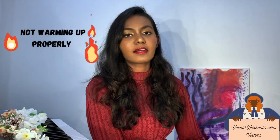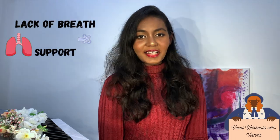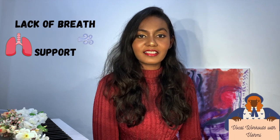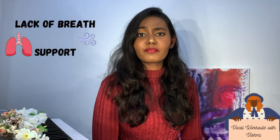Another reason for voice cracking is lack of breath support. What we have to do is practice diaphragm breathing techniques. If you practice your breathing techniques, you can support your vocal skills.